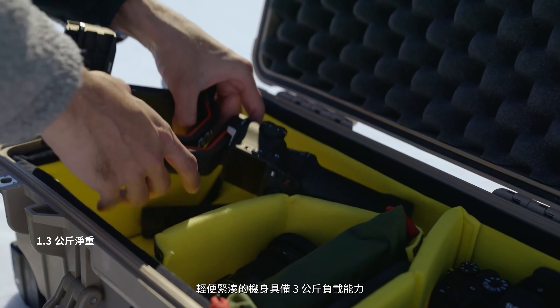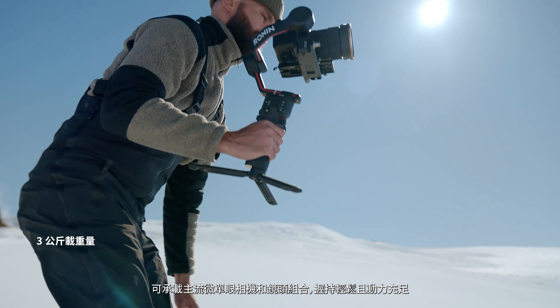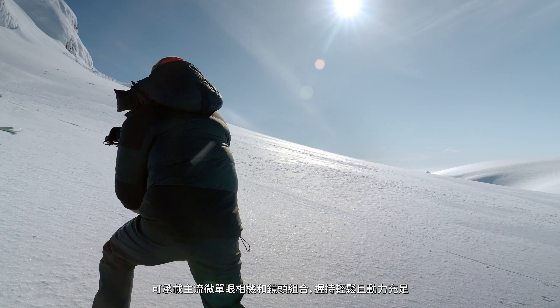A light and compact design empowers RS3 to handle tested payloads up to three kilograms, making it compatible with various mirrorless camera and lens combinations.